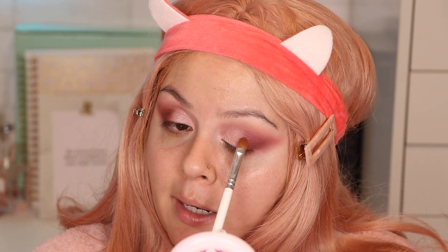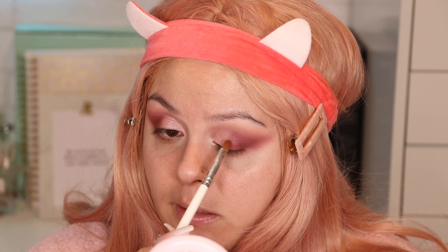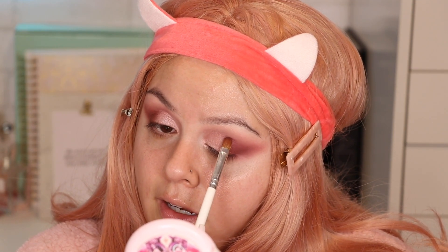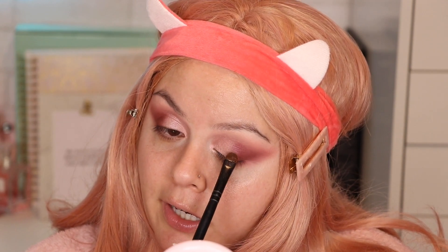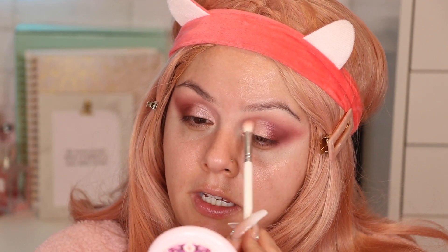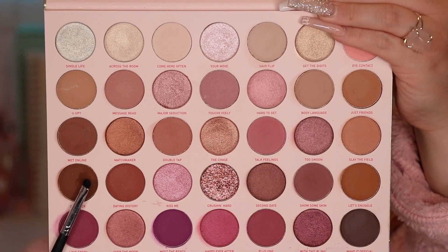I grabbed a little bit more of that Bling color and I'm tapping it on because I want it to show again. You basically go back and forth until it's nice and blended. Most of the bling is going to be in the center of the lid, not all the way to the outer corner — I don't want shimmer going all the way up there. Then with whatever Major Seduction is left in the brush I'll tap that over again so it just melts and blends. Back with the JH35 brush to go over the crease so the colors blend seamlessly.